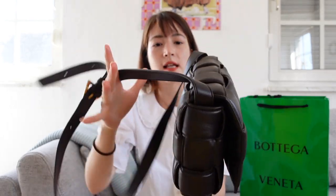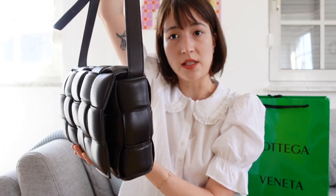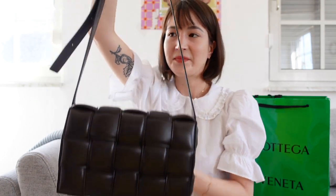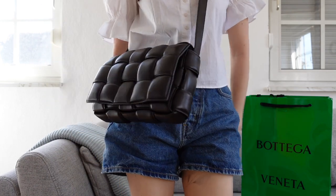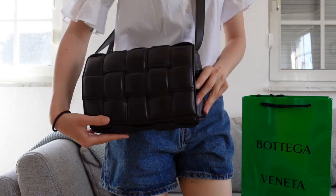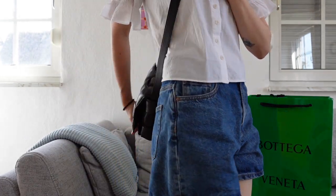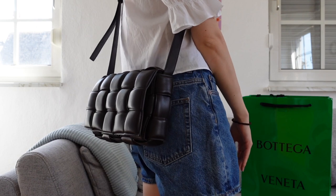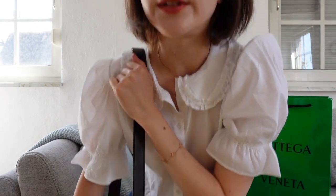So here's the bag closed with things inside. It does look a lot more full than when it was empty. I'll show you how it looks on me now. Here it is crossbody, and behind, and just over the shoulder like this.